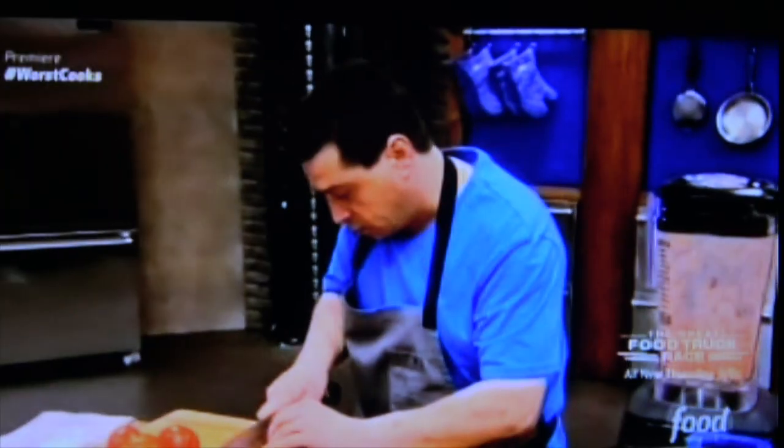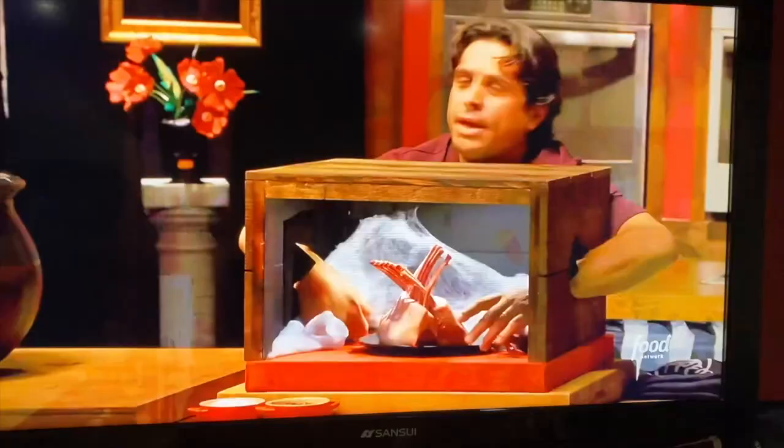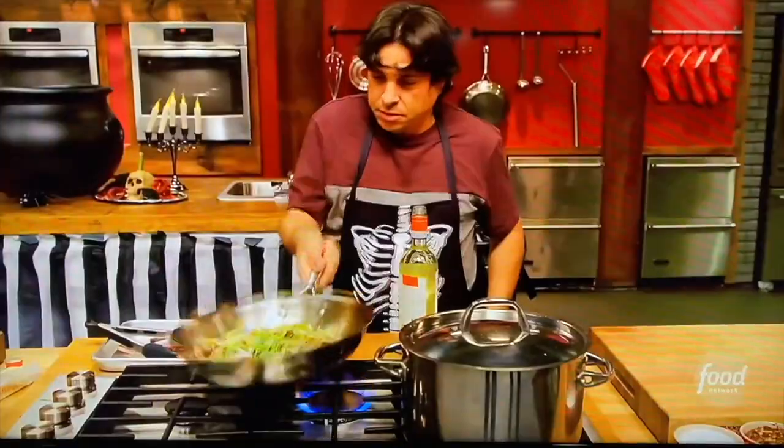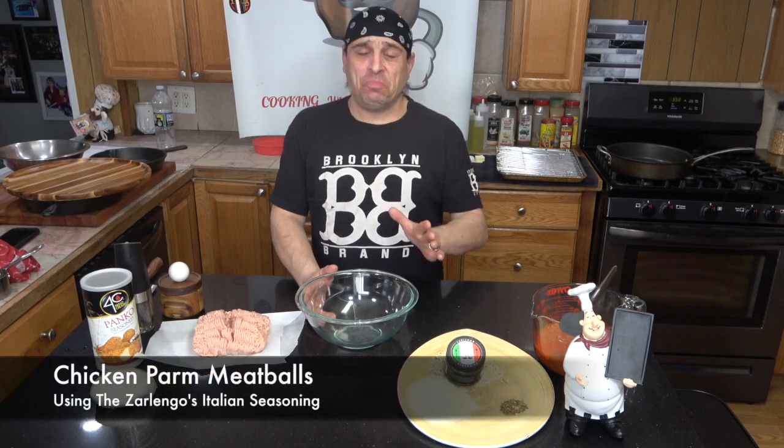I'm Frankie Meatball with the YouTube cooking show. I'm Frankie Meatball, I love sharing cooking with you. I'm Frankie Meatball every Wednesday on the show. It is... chicken parm style meatballs.